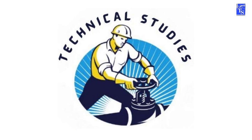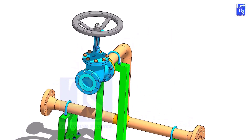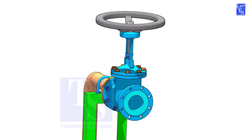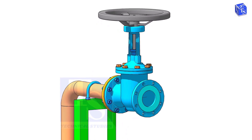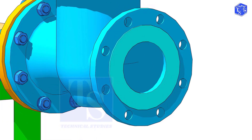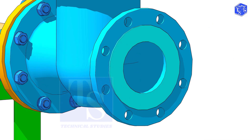Welcome to Technical Studies. In this video, I will show you the basic methods of how to install a valve in a piping system. Before the installation of a valve, we need to clean the face of the pipe flanges and the valve flanges. Never use any tools or machines that will damage the face of the flanges. I suggest you only use a manual wire brush, WD-40, cotton waste, etc.